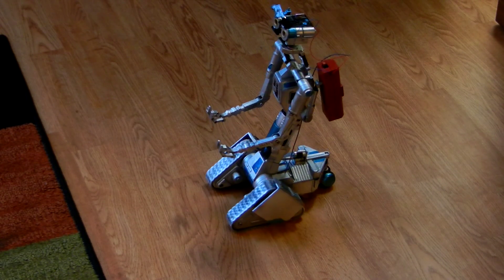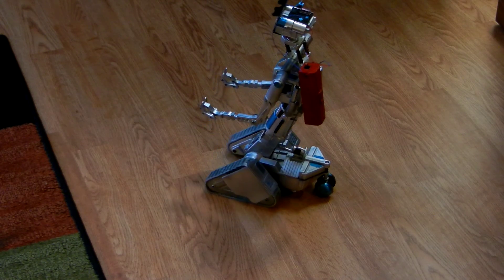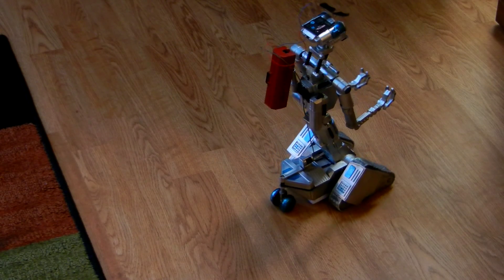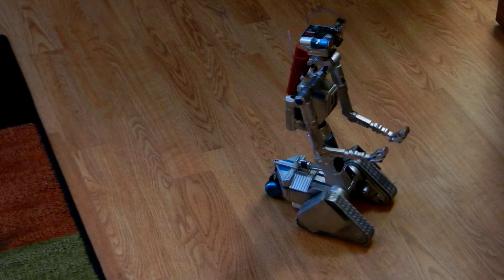Once I finish working on the rear wheel to get it to turn better, it still seems to drive well.